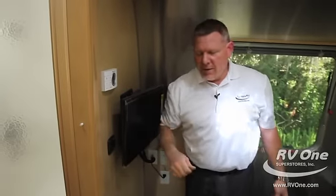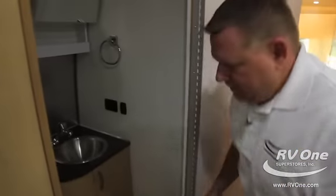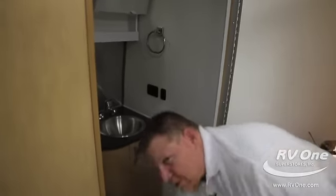You've got thermostat control for your AC so you don't have to worry about getting up and down. The bathroom has an actual porcelain toilet — a standard residential porcelain toilet; that's a neat feature.